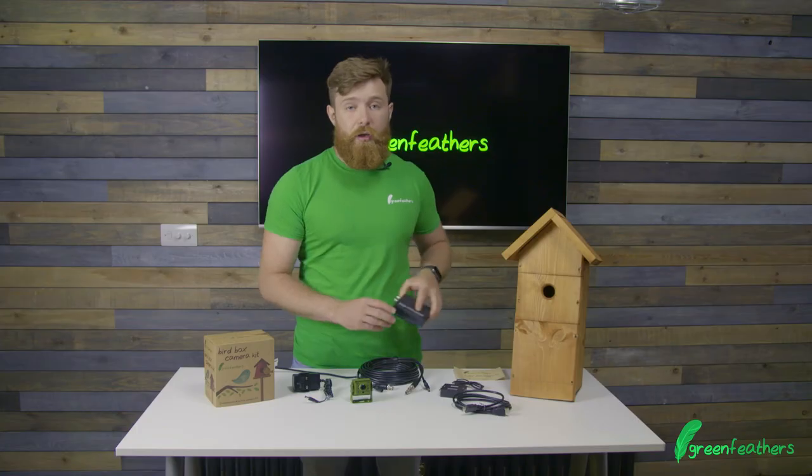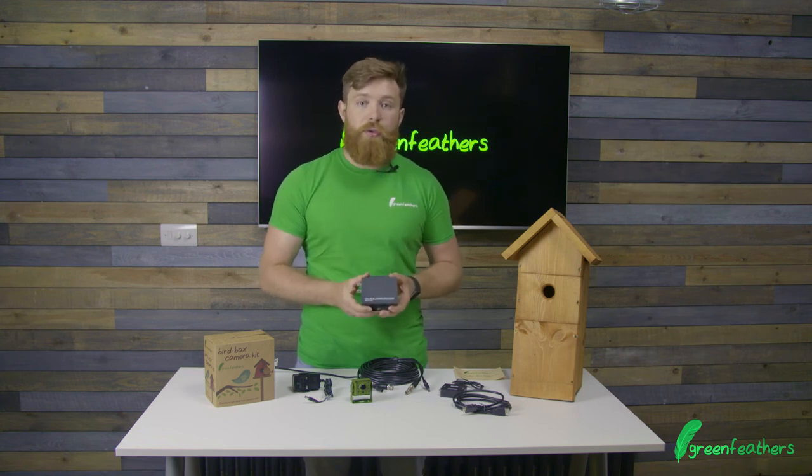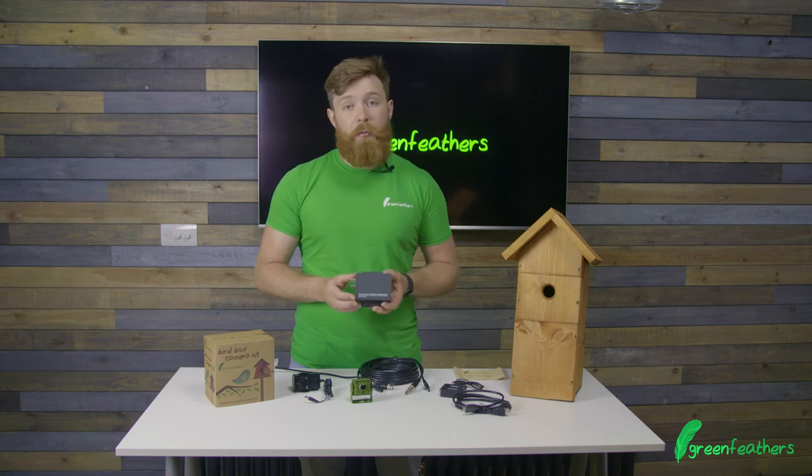If you do want to run it in high definition mode, you'll need one of our BNC to HDMI converters. This will give you full 1080p crisp images, and these are available on our website.